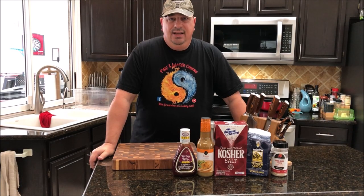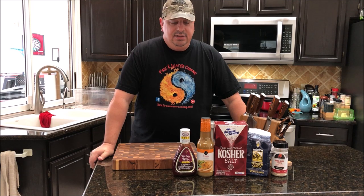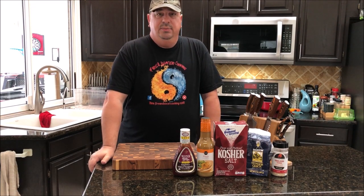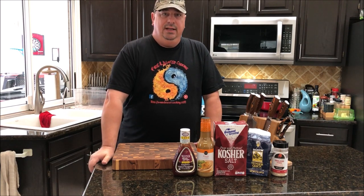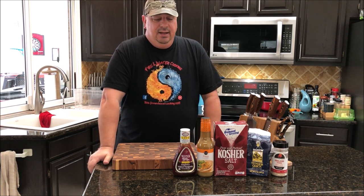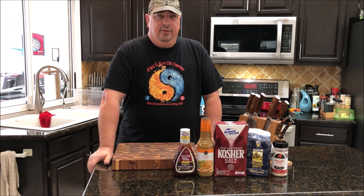Hey all, welcome back to the Fire and Water Cooking channel. Today on Teaching Tuesday we're going to discuss some basic cooking principles - specifically marinades, brines, cures, and injections. I get a lot of questions about this because a lot of people don't understand the difference between them or when to use each method. Once you learn the basic principles of what each of these methods are, you can figure it out.